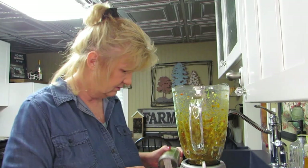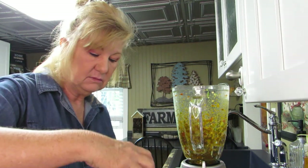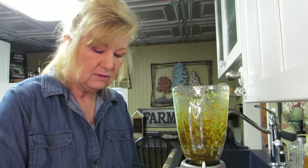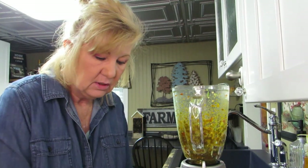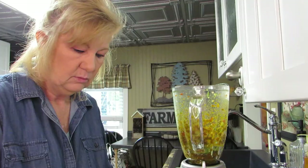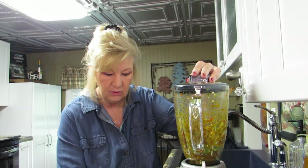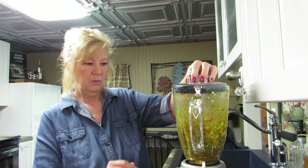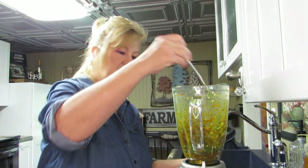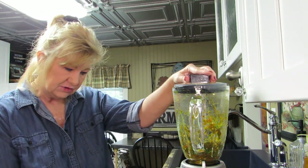I have onion powder here that I'm going to put in there too. These were my like long green onions — you know, the ones that are long. Rob's not really a fan of onion so we're just going to put that much in there. Then I'm going to mix that up. Turn it on. It shot onion powder on the side so stir that — that made it a little thicker.